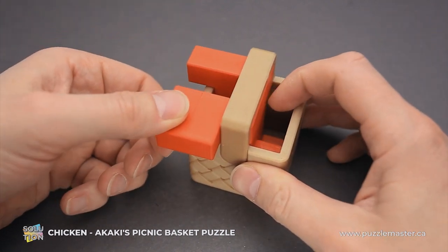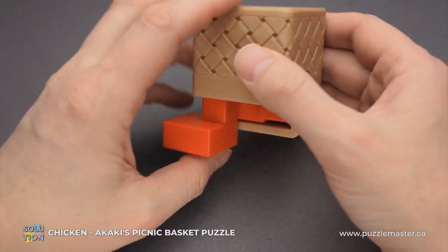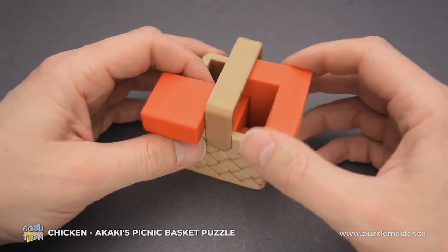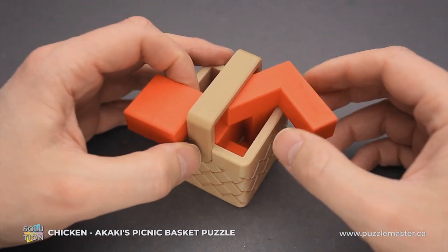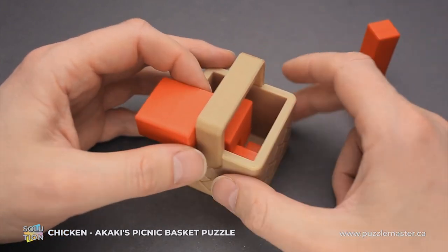Then you can grab this large piece, move it to the left, and move this piece. I just had to move it to the right. Here it looks like there are no possible moves and you're stuck. But if you grab this piece and rotate it 90 degrees, you will be able to remove it from the basket.